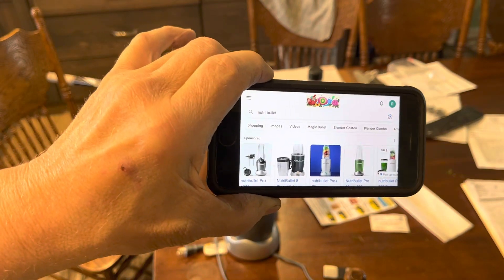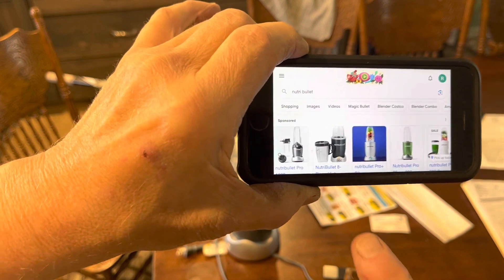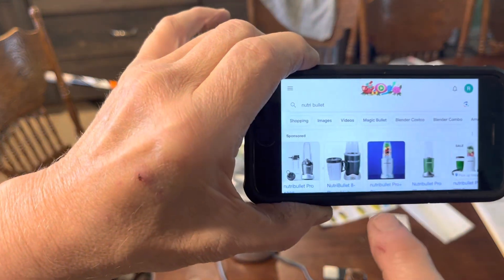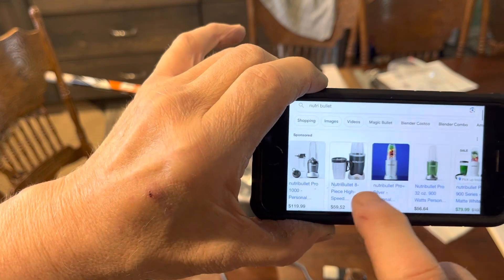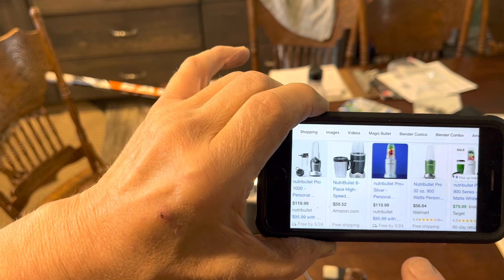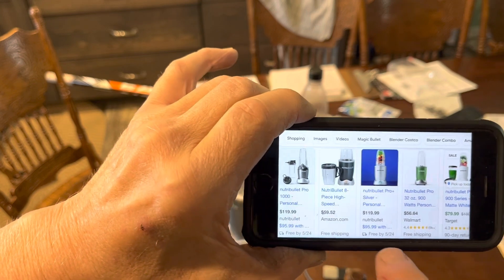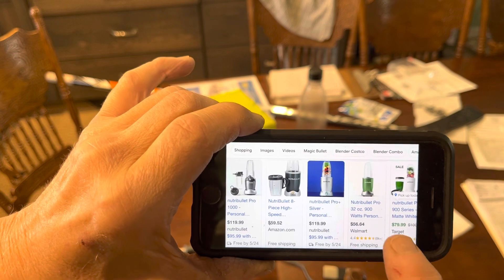Good morning, YouTubers. It's yard sale season around here, and I got a Nutribullet. I was looking on the internet to see what they cost new — this one's $59.52 at Walmart or Amazon, or Walmart has a different colored one for $56.